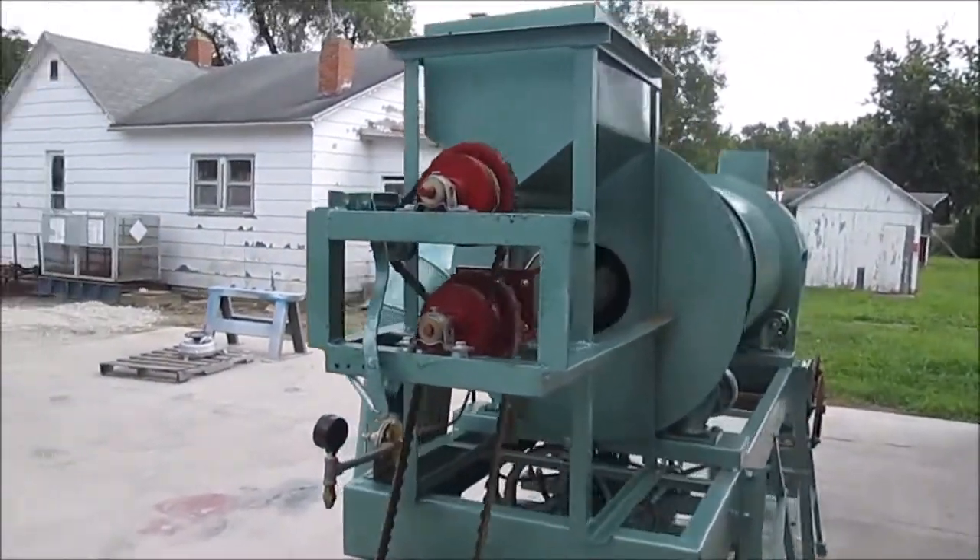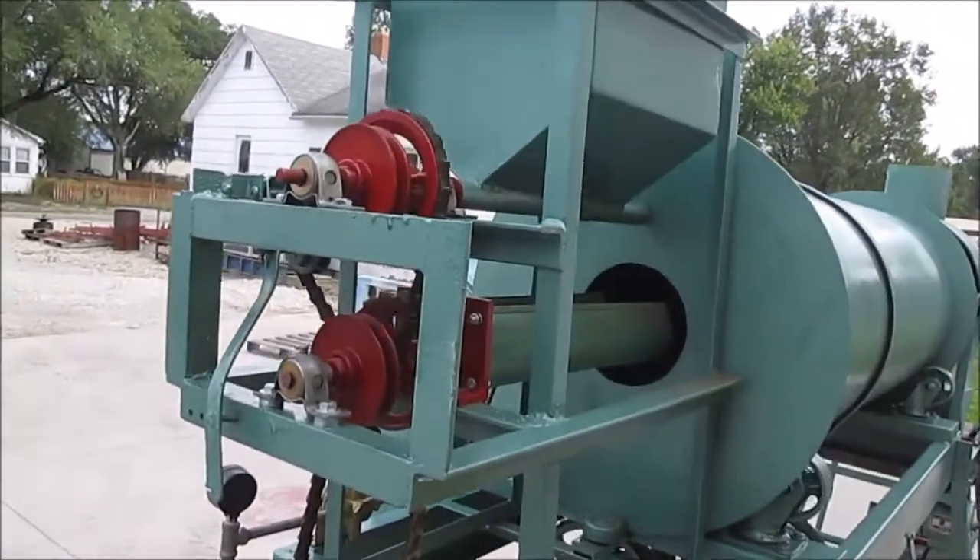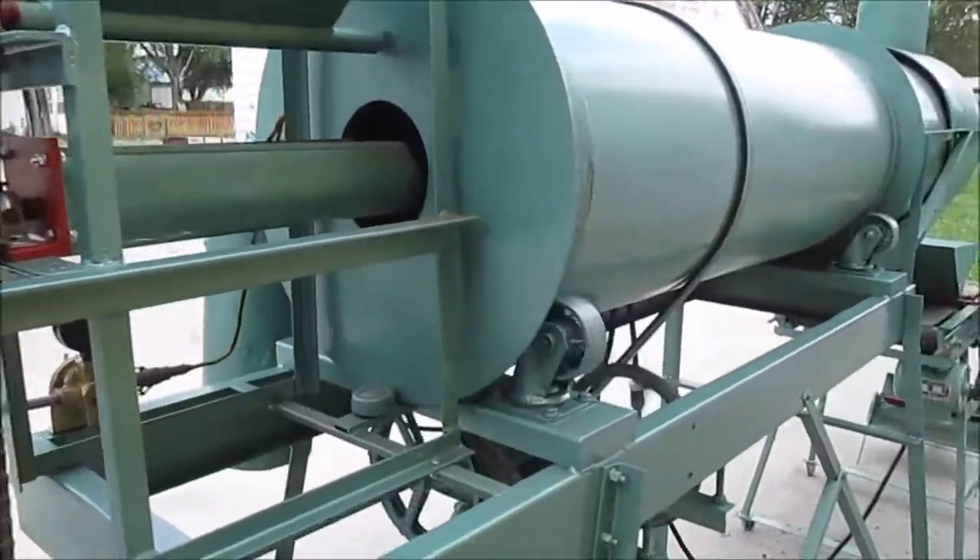As I said before, this unit has been fully checked over and serviced and is in good usable condition.